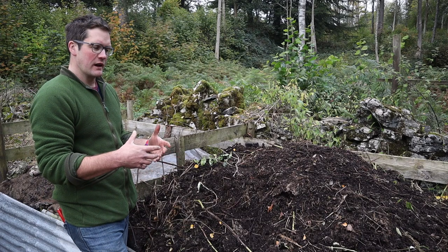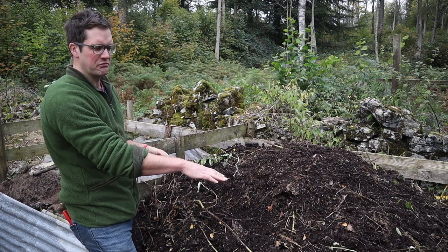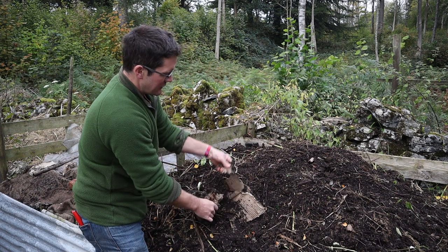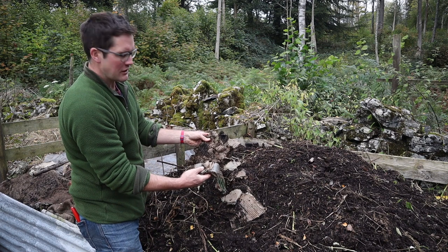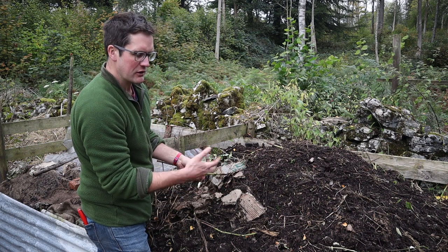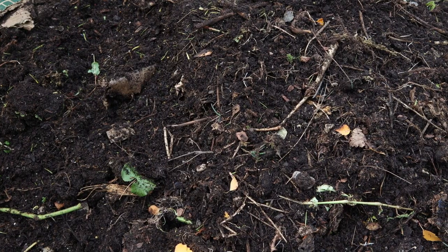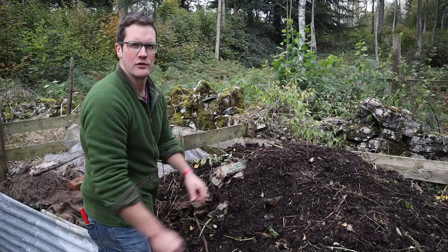I wanted to show you a halfway house — a heap that was freshly turned yesterday. This one had been built up over the course of the summer into about 20 layers. You can see bits of cardboard that are in the stages of semi-breaking down, covered in earthworms which are breaking down the material, and also the larger stems — the woodier herbaceous material — which needs a second cycle before it fully breaks down. But even in a short space of three or four months, you're looking at something which is a semi-compost.